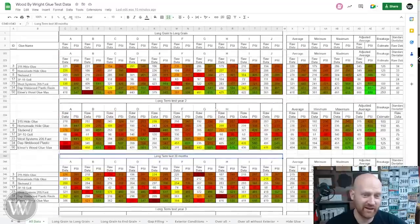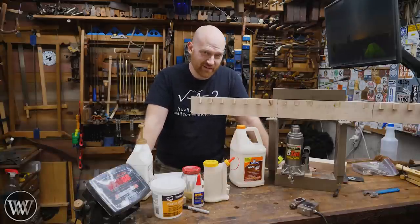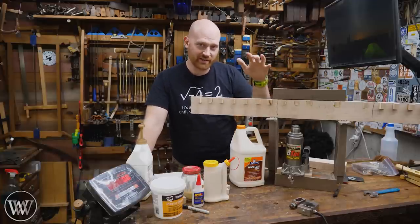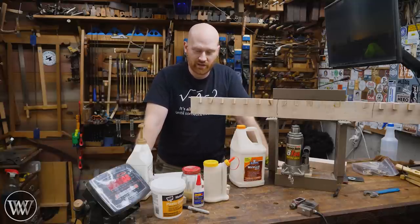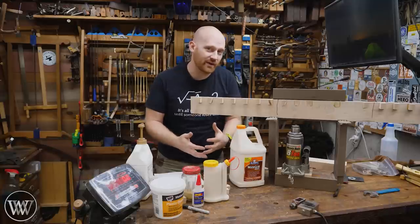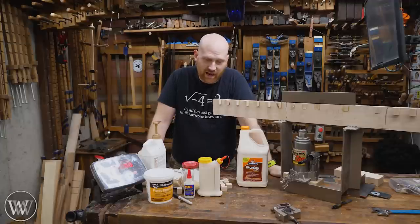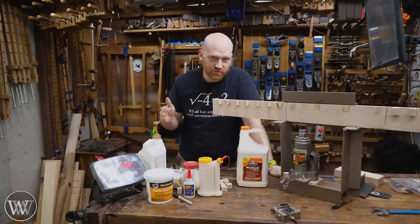With all that being said, I am in love with these numbers and seeing how things come out — it's very fascinating to see the averages and how things react and show up over time. I'm not really testing which glue will hold better than others. Most of the time, with most woods, all of these glues will hold perfectly fine, and the wood will break long before the glue joint does.